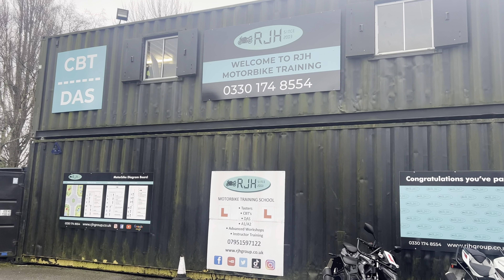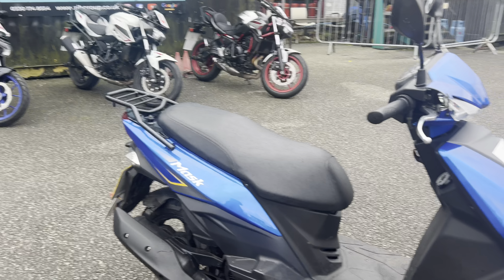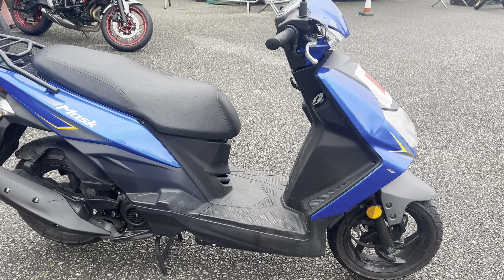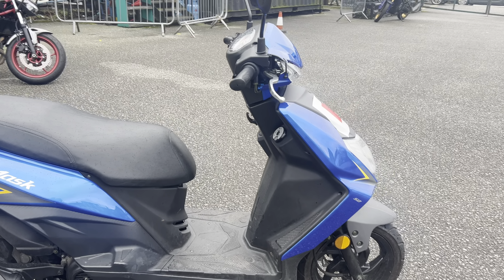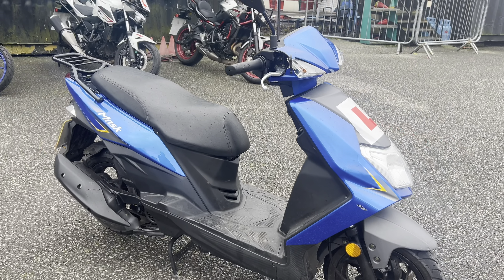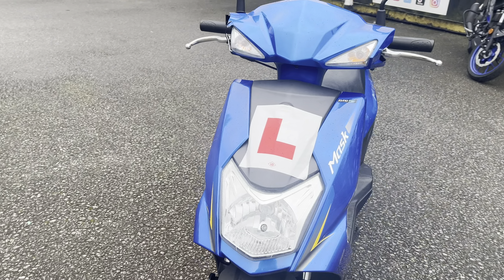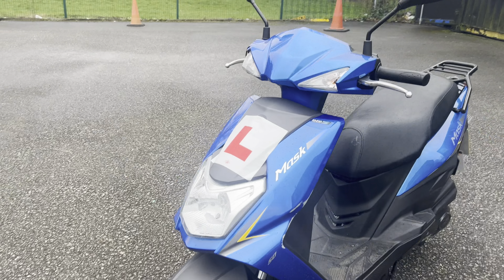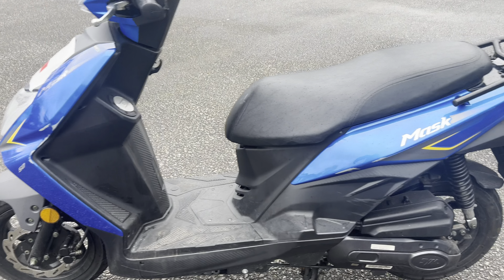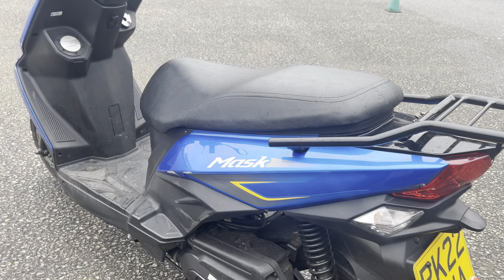Hi, Graham here at RJH. We've got a selection of CBT bikes you could use. We've got this nice SYM Mask scooter, which is ideal for 16-year-olds and upwards. It's a 50cc scooter and it's a lovely bike to ride and to learn on. If you are 16, these are the sort of bikes you'd be using here at RJH — up-to-date bikes.